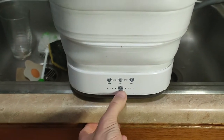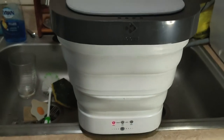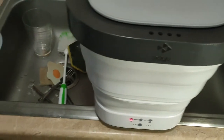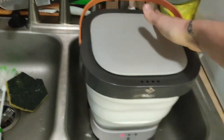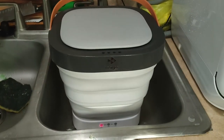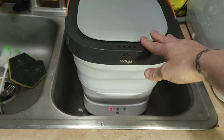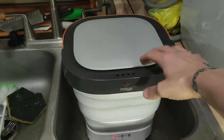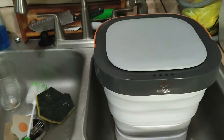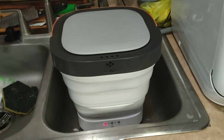I've already done the wash once. The wash cycle is about six minutes. It does vibrate a heck of a lot, especially for the rinse and spin cycles, so you're going to want to put some type of weight on top to keep it from jostling about.